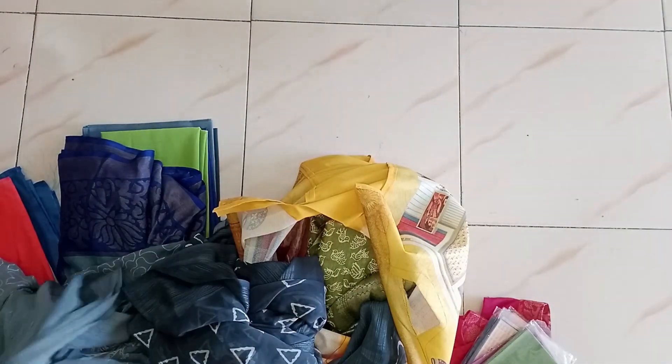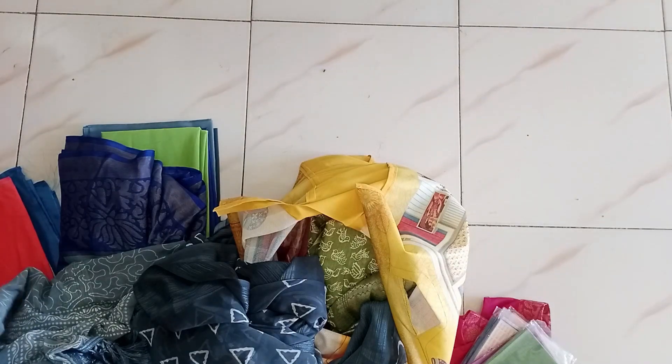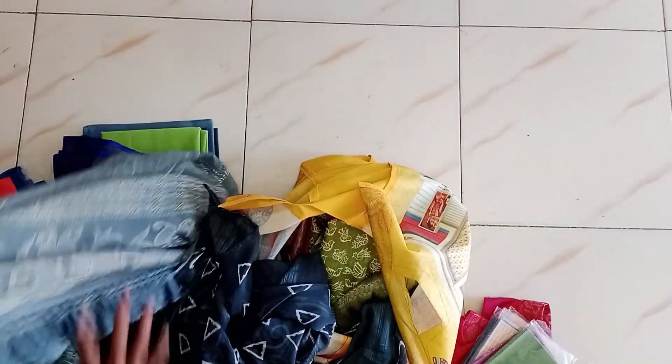I have to use the linings and blouse pieces. Then I have to use the shining piece of the lining. I will attach it to the shining piece.